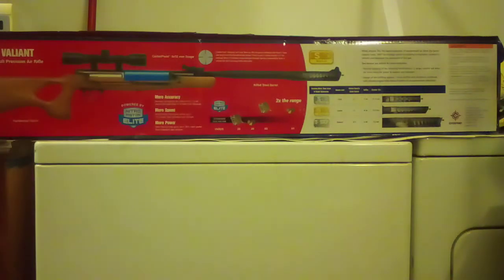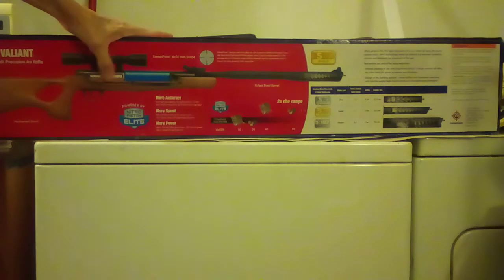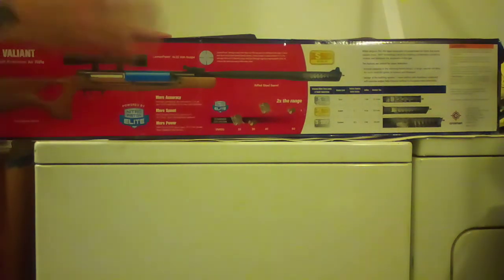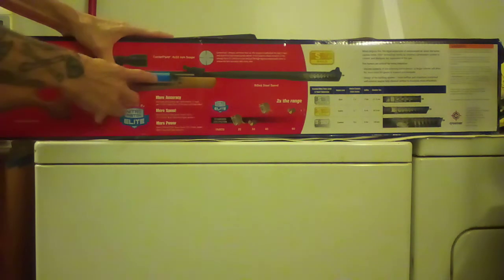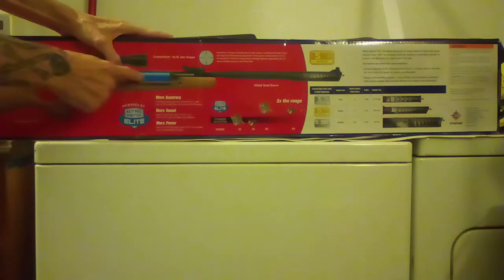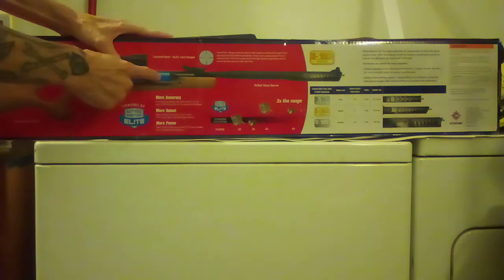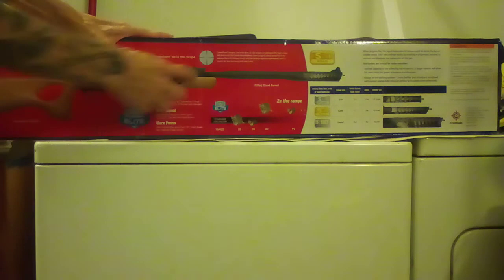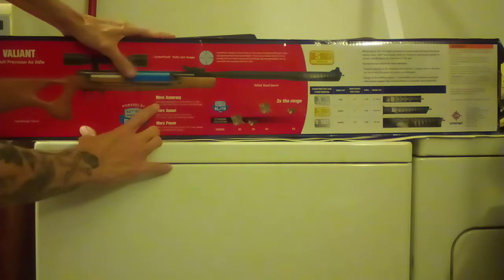On the back it shows the Nitro Piston Elite. The old gas pistons ran metal on metal inside the tube, but the new Nitro Piston Elite has little Delrin or nylon dimples or nubs that come out to help guide it and stop it from being metal on metal. I really like that about this.